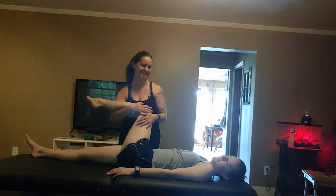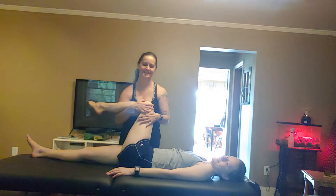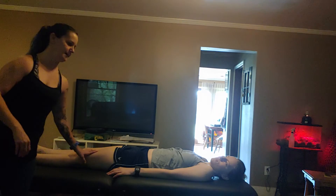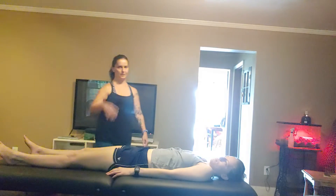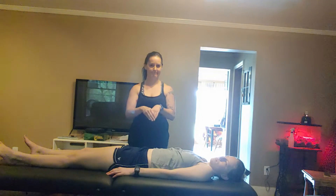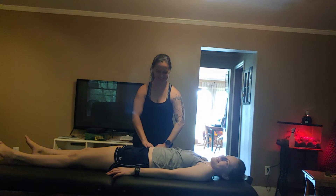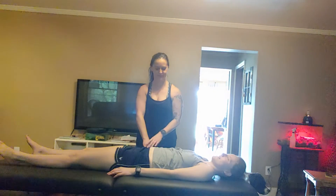You push your hip down into the table, so you're kind of resisting against me. Good job. Do that a few times, then relax. Come back over here. I'm going to do it on the other side so you can see what I'm doing a bit better, since I had to put the phone over there to record. I'm taking my hand and going into your hip and palpating for your psoas.